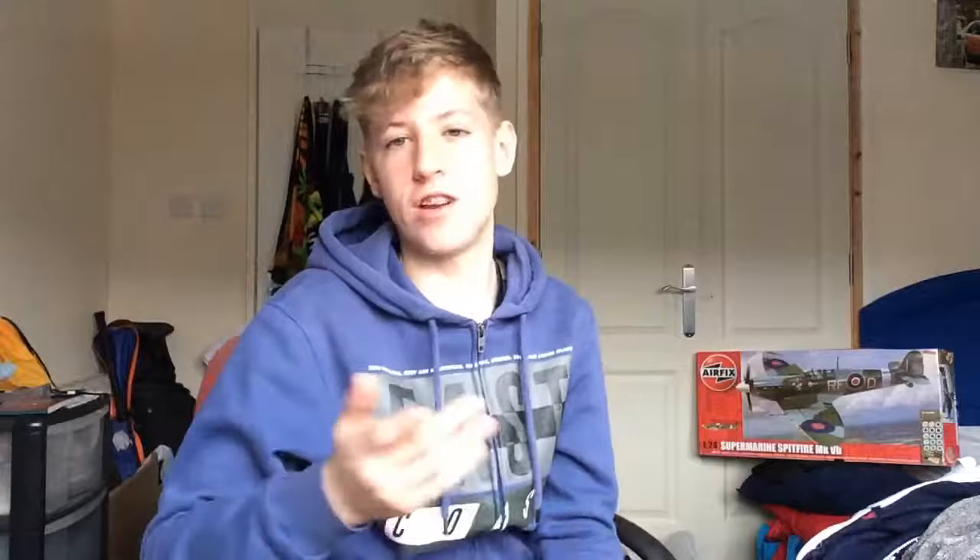When you join, you'll also receive an Airfix passport, a wall calendar, discounts with magazine subscriptions, plus many other special discounts. I'll give that away so you guys can read it for yourselves. All the rules will be in the description.